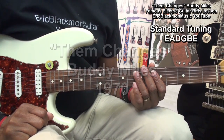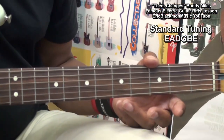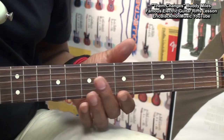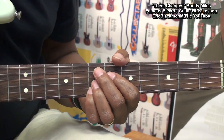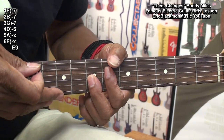The guitar is tuned standard E-A-D-G-B-E. There's only one chord that we're going to need for this song, and it's an E9th, which is usually played one way. But we're going to do an inversion of it played this way, so we get the high strings involved.